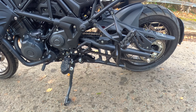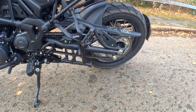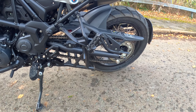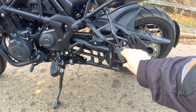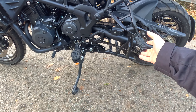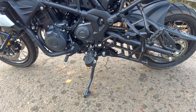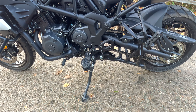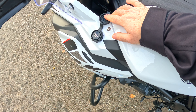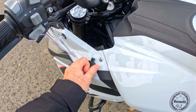We have the centre stand fitted as standard. This one also has bobbins on the rear, which is interesting — I'm not sure why that's there if we have the centre stand. Nice quality pillion pegs. Both the pillion pegs and the rider pegs have rubber inserts. The one thing I did notice is there is a bit of vibration through the pegs. We have a USB outlet with a nice, well-fitting waterproof cap on the top.